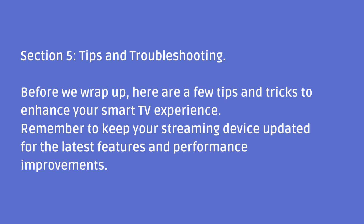Section 5: Tips and Troubleshooting. Before we wrap up, here are a few tips and tricks to enhance your smart TV experience. Remember to keep your streaming device updated for the latest features and performance improvements.